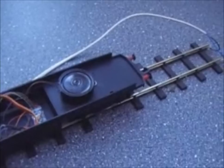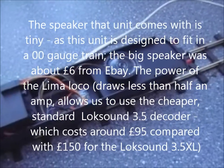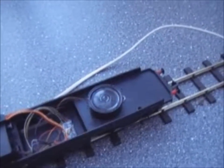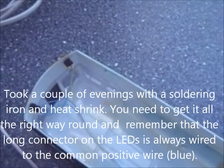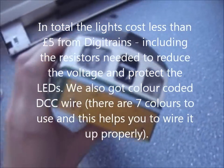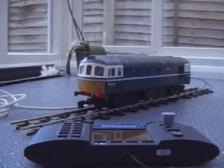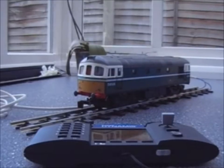You'll see that the speaker is quite large — it's 40 millimetres across — which allows it to be a little bit louder. Additionally, the DCC unit allows you to control lighting as well. So what we've done is popped some LEDs into the body shell of the train in order to have some running lights. I'll just put the body back on. Now, controlling the train with this unit is actually very, very simple and the first thing I'd like to show you are the lights.